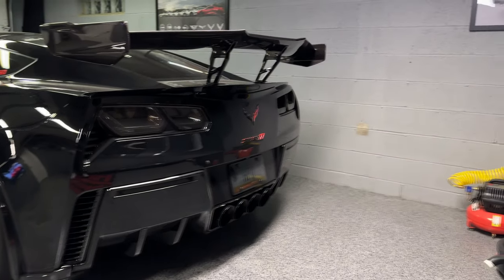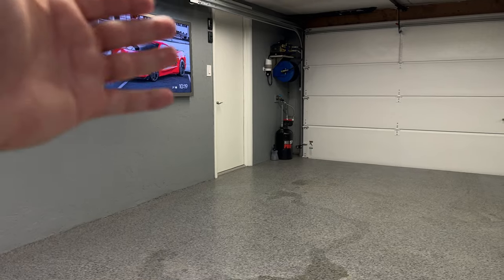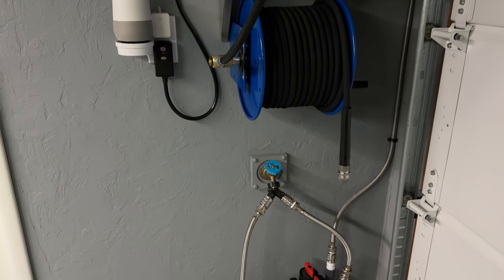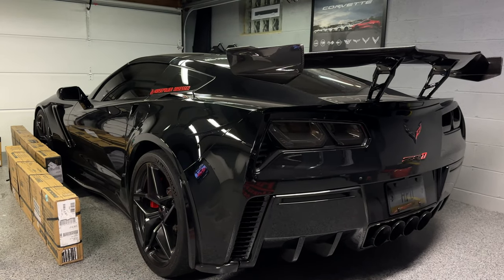My garage is a work in progress — we got the floor done, the Horsepower Obsessed logo in the floor, the TV, the wall-mounted pressure washer, and two brand new garage door openers. There are still a couple things I want to do, but this video is not about a garage update — it is about a ZR1 update.